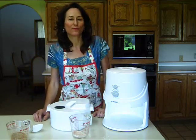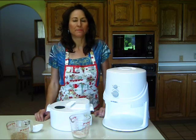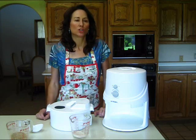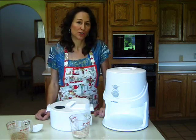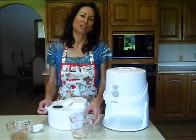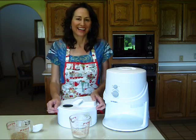On my website HealthBanquet.com I have a wonderful homemade bread soaked grain recipe, which is a simple added step to further enhance the nutrition in your whole grain. Once again, thank you for watching this video. My name is Erin Page, editor of HealthBanquet.com — here's to your health!